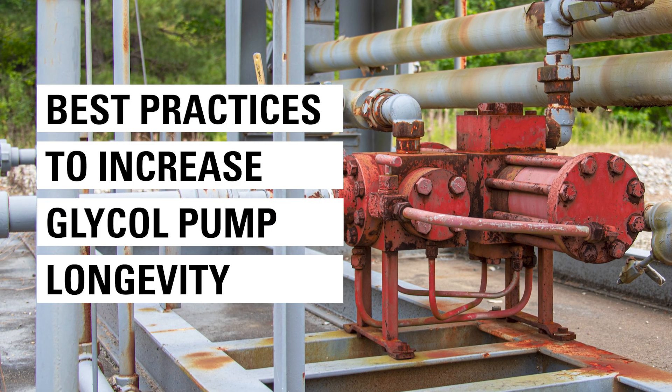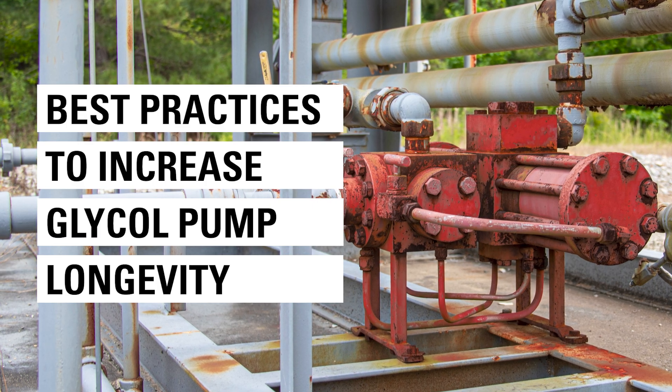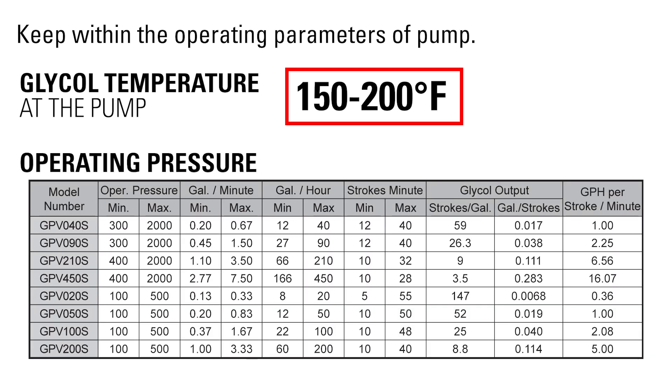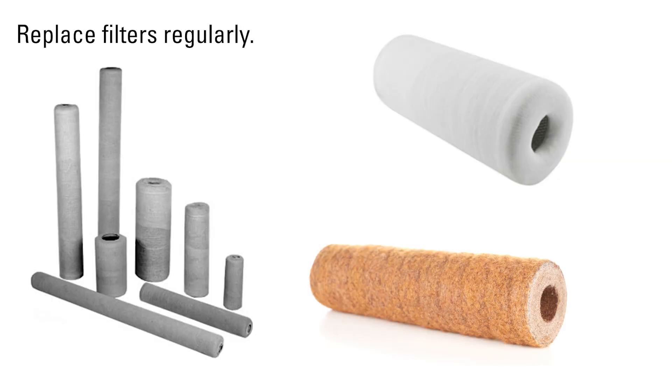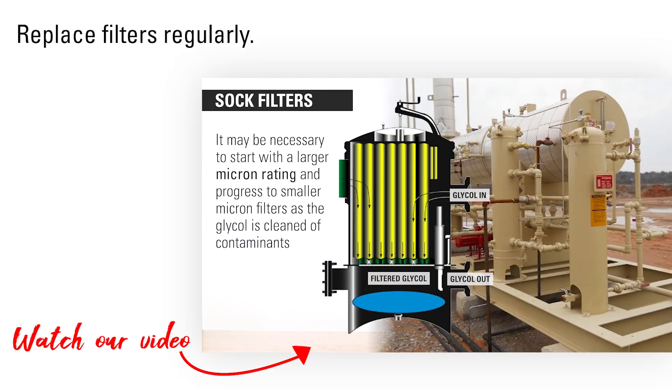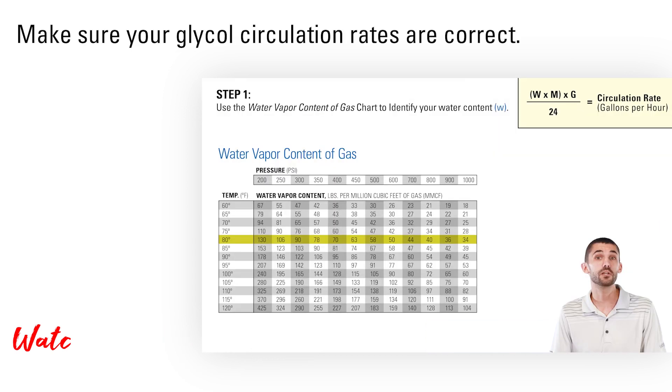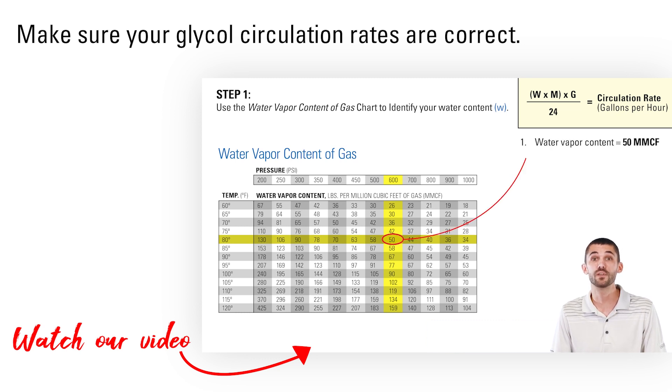Here are some bonus best practices to increase its longevity. Keep within the operating parameters of the pump — the glycol temperature at the pump should be between 150 to 200 degrees Fahrenheit, and pressure ranges will differ based upon your pump size. Make sure your filters are replaced regularly, as there are a lot of O-rings in the glycol pump that can be sheared from debris if your filtration maintenance is not up to date. Finally, make sure your glycol circulation rates are correct — reference our video, 'How to Determine Your Glycol Circulation Rates.'